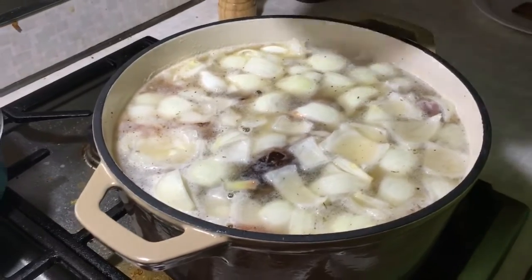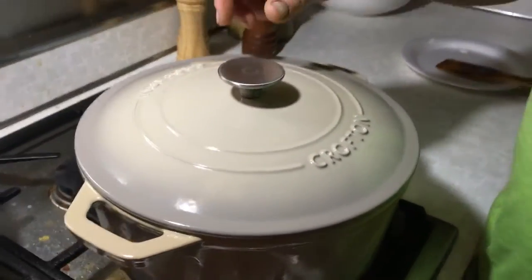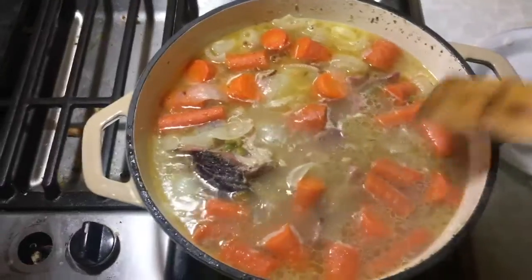We're going to bring it to a boil, let it simmer about 30 minutes, and we'll check on it. Okay guys, that's what we got going after about 30 minutes of boiling.